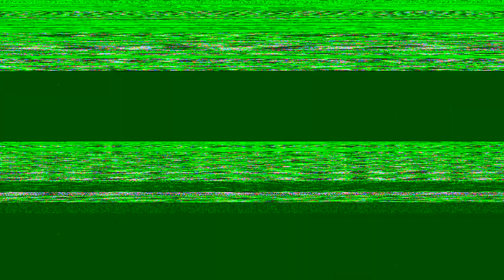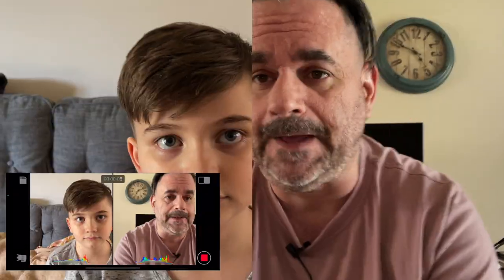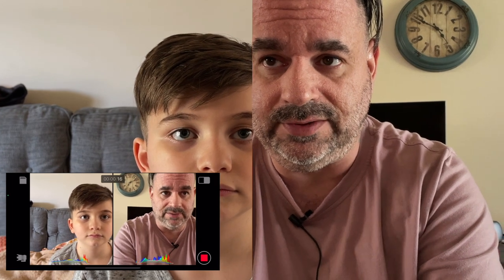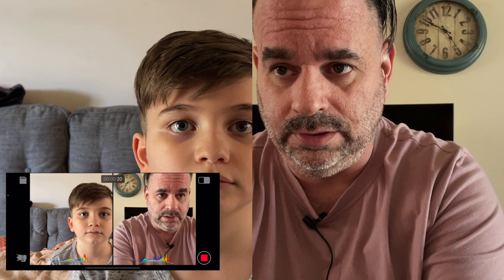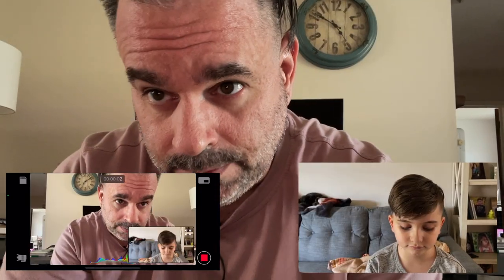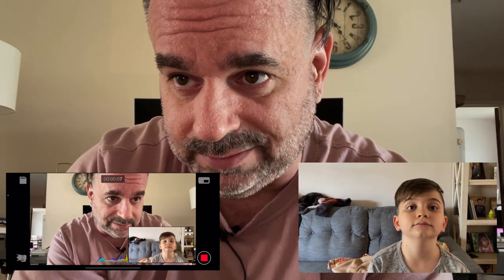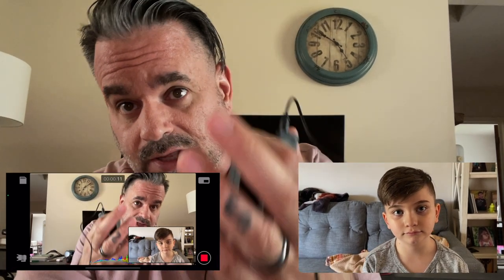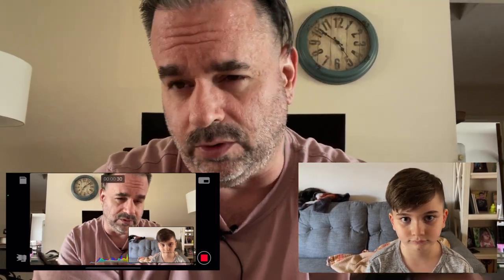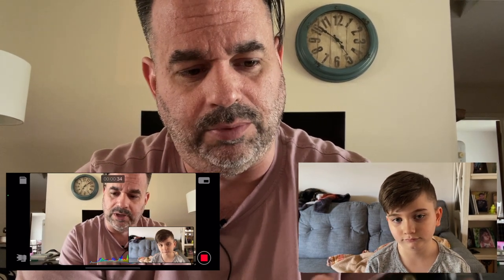Now we're in what Filmic Pro calls the dual shot mode — you're using the front-facing camera, which I'm using, and Sawyer is on the rear-facing camera. You can also select how it looks: picture-in-picture, wide lens, telephoto, whatever combination you want. Right now I'm recording Sawyer with the wide on the back and he's the small picture-in-picture. Having good wireless audio — good audio period — for any kind of video is awesome. The kids will probably be using this to up their audio game.